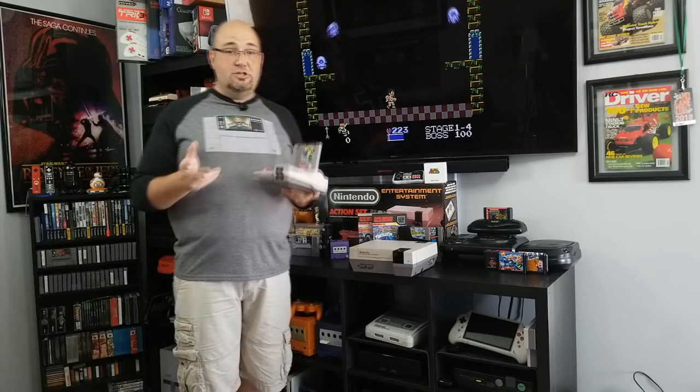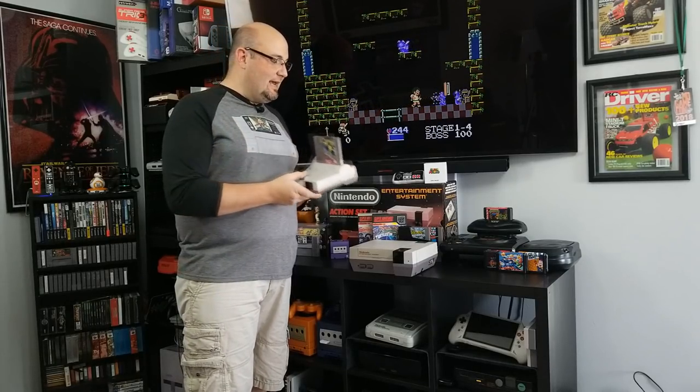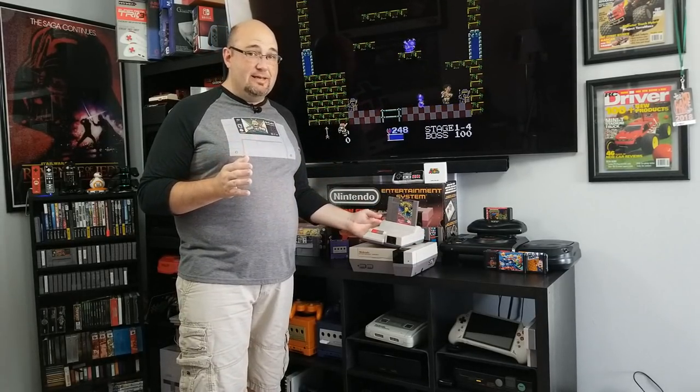I've got to tell you, I've RGB modded my N64 and my Super NES Junior, but this modification scares the hell out of me. Because if you don't do it right, you can trash this system — and they're not cheap. You can get them for about $100 now in decent shape, but this is a piece of Nintendo history that I don't want to screw up. So before you even think about doing this, if you are not at an expert level of soldering and desoldering — because it's the desoldering that's going to get you — don't attempt it.